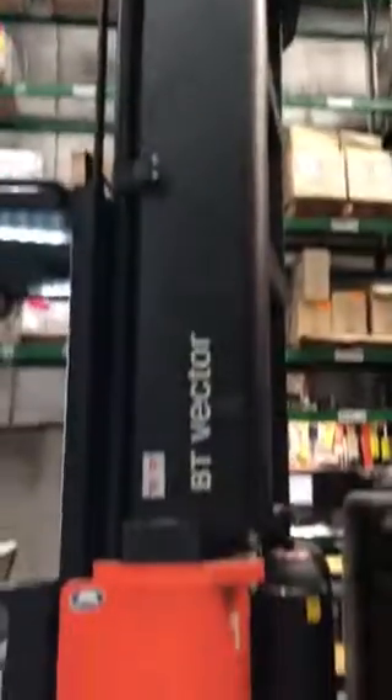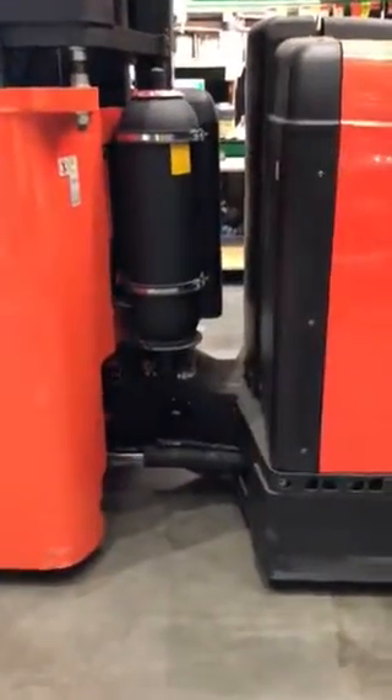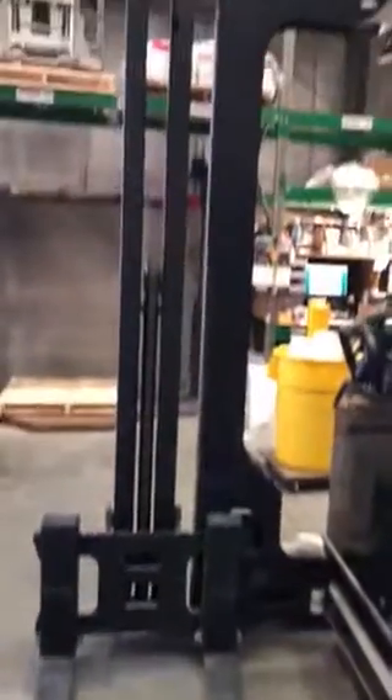As you can see the mast is there, so it's in sort of two sections. You've got your hydraulic system and your steering, so it's sort of a bit like a bendy bus. And then that's your forks there and your mast, and you basically go up with the whole machine.